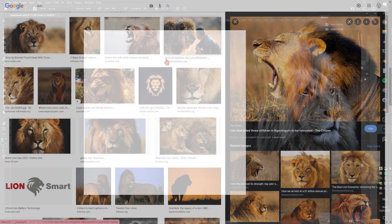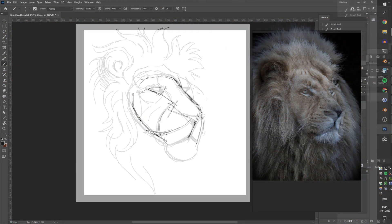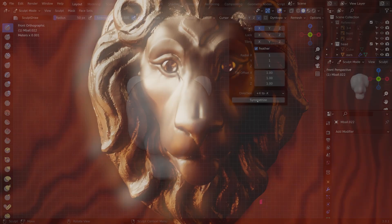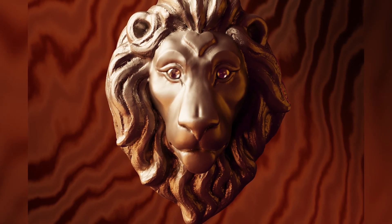I'll be showing you everything and all my little trade secrets. From the initial preparations like sketching and gathering inspiration to mastering the sculpting techniques, you'll gain very valuable knowledge, which you can then apply to all your future Blender sculpting projects.